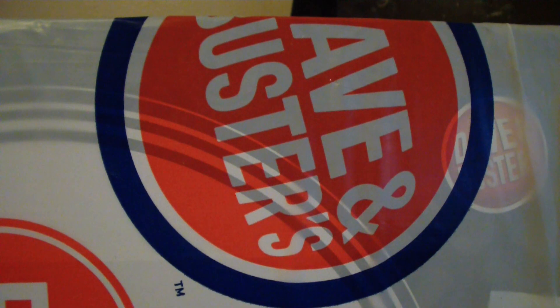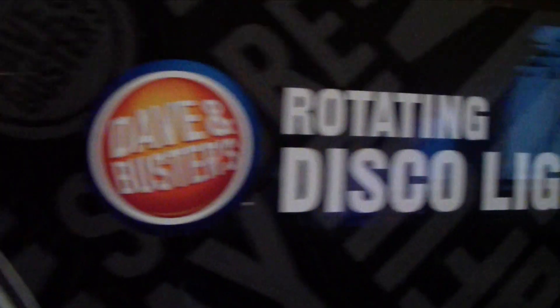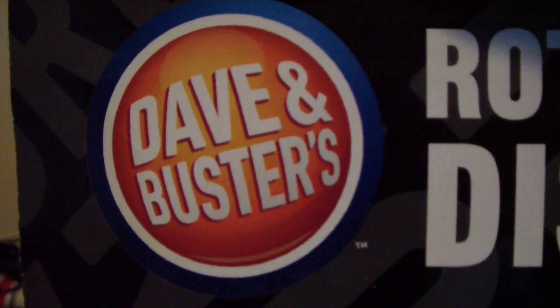This is my third unboxing of what I picked up at David and Buster's, so let's get down to it. That is what I picked up right there at Dave and Buster's. I already previously opened this up so I can see exactly what I was getting — let's turn it to the front.